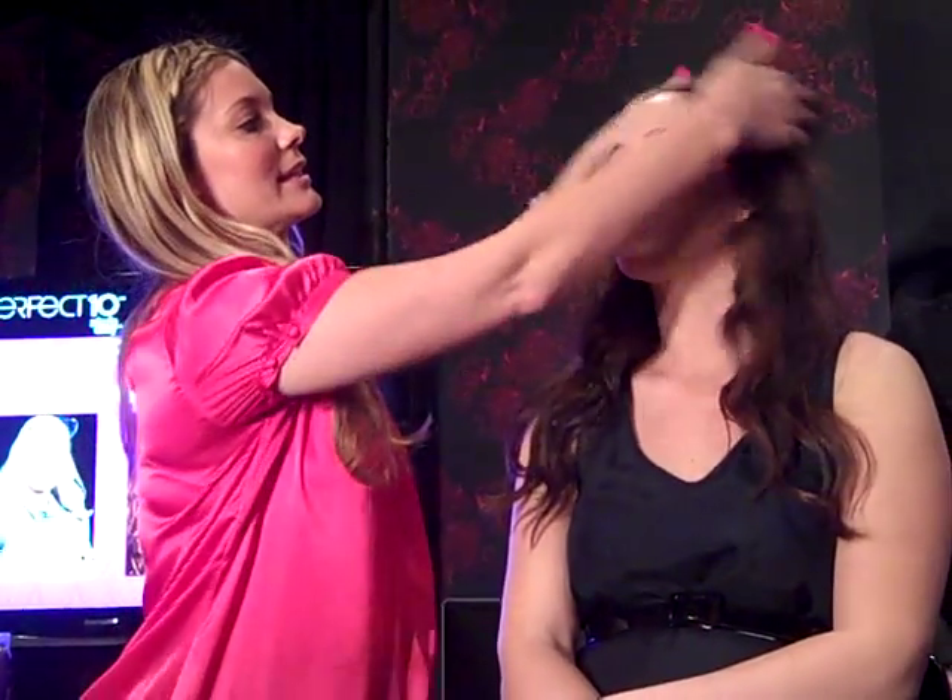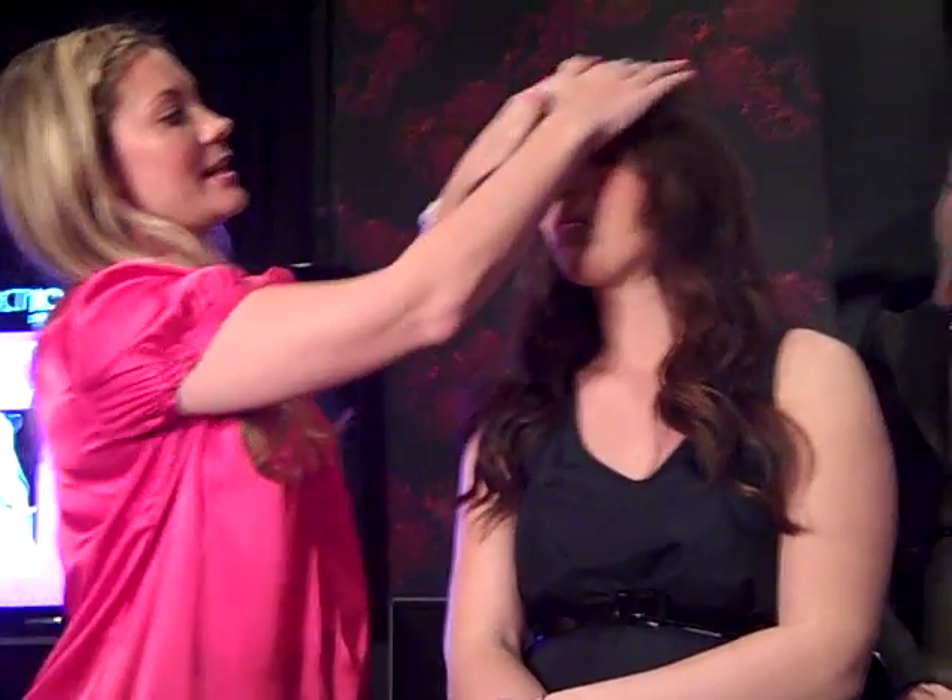Katie was asking how she could do this at home — how to change the part like that. She has a cowlick, so she'll tend to get a little more of a lift on this side. To do that, you'll take a little bit of mousse once you've made the part, put the mousse right here on the part, and then just blow-dry down.